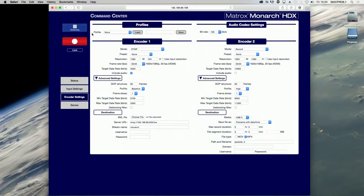This pulsing button indicates that an encoder is currently streaming. You click this button to stop streaming. If you are controlling multiple Monarch HDX devices, all the devices that are set to stream will stop streaming.